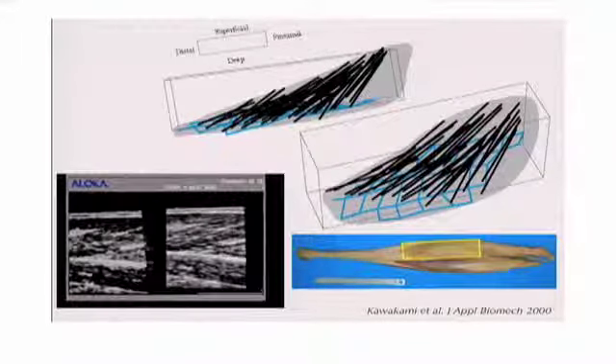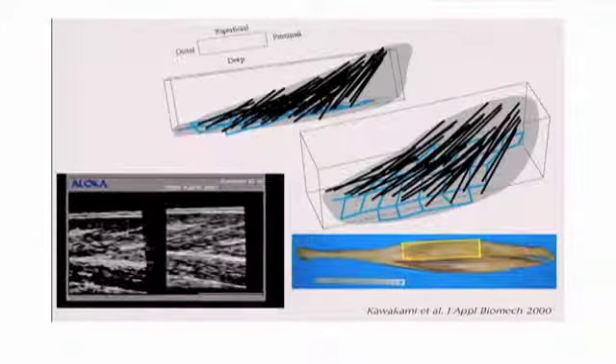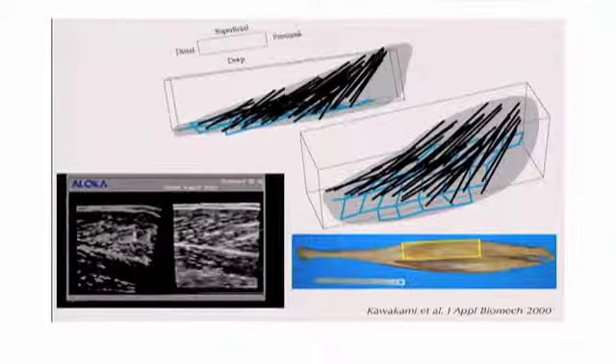Here you see the muscle fibers going in a certain direction, and then the white here is the fascia. The muscle itself doesn't show up. What you see here is the fascia between the muscles. Ultrasound is an excellent way to look at it.